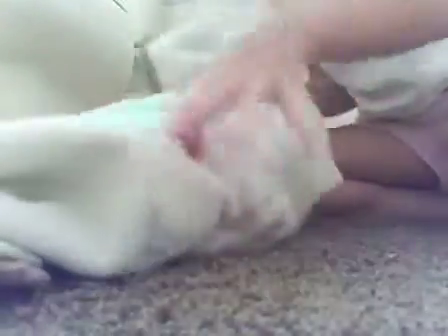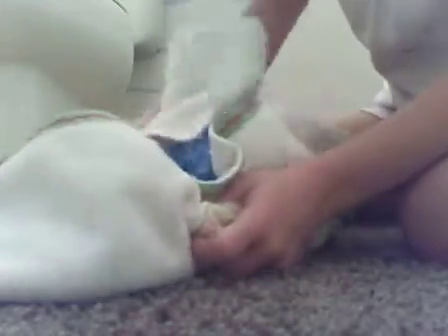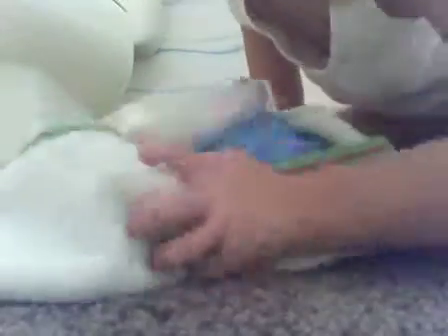Just wrap your Webkinz up in a towel — it won't make them suffocate because it's just like a thin towel. Make sure your towel's not too — oh my gosh, my hair is getting in the camera!